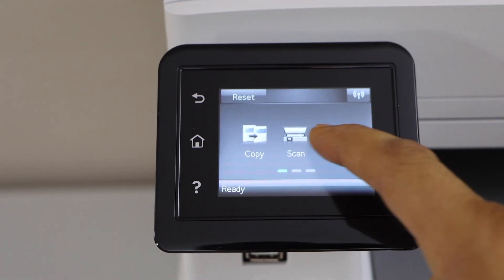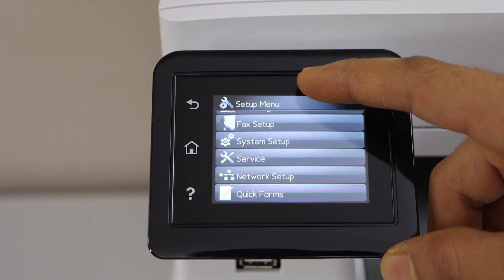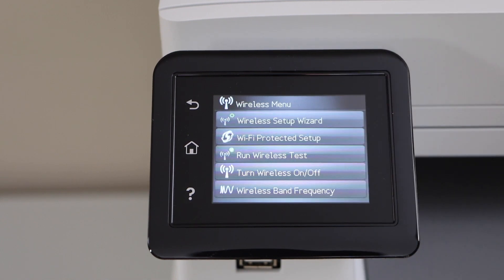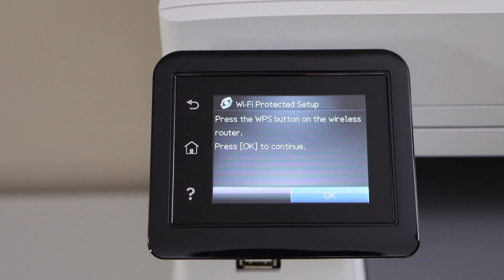This is a touchscreen. Scroll and go to Setup, scroll down and look for Network Setup. Select the first option Wireless Menu, then select the second option Wi-Fi Protected Setup Push Button.